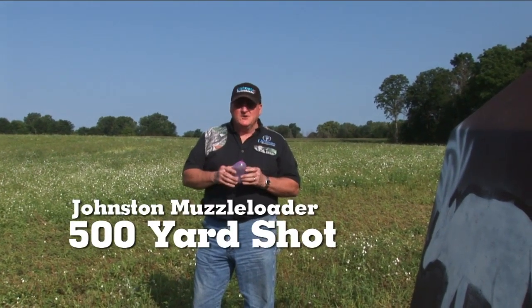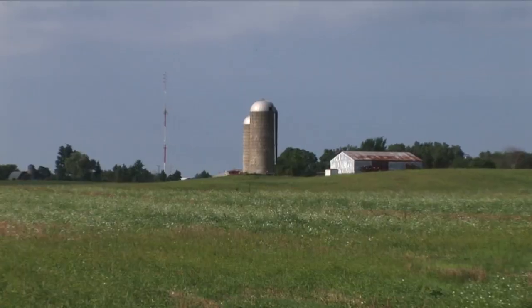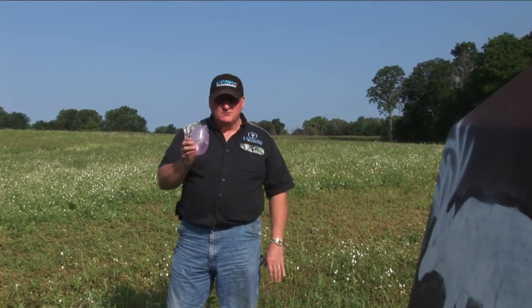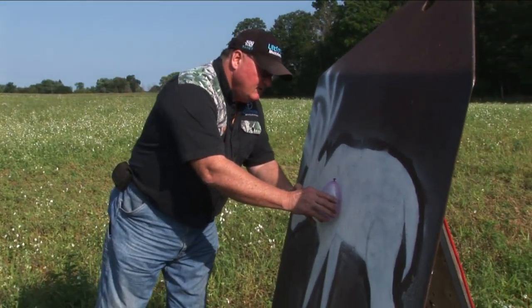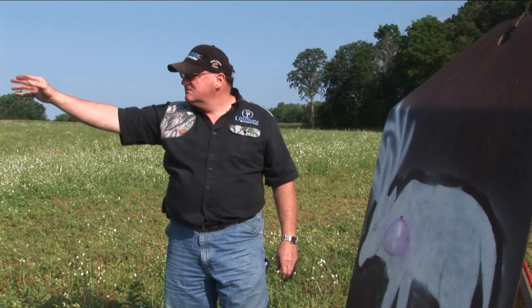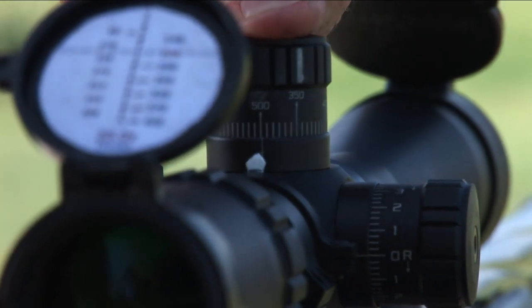A lot of people in the industry want to know how you shoot a 500 yard shot, or how can a muzzleloader shoot 500 yards. It's not possible — I'm going to show you today just how easy it is. I'm going to put this balloon right over the heart and I'm going to go up 500 yards by the laser rangefinder and I'm going to shoot this balloon at 500 yards.